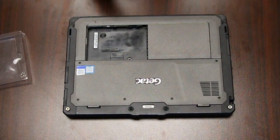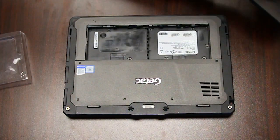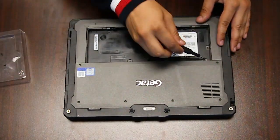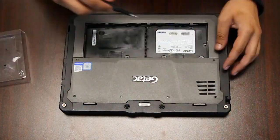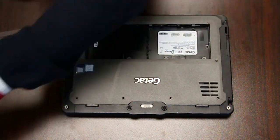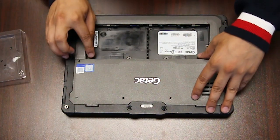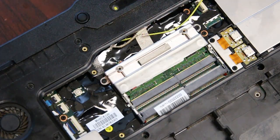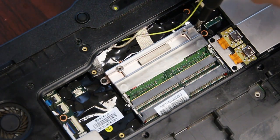Now you want to remove the batteries. Once you're done with the screws you can remove this plate — there's just a plastic cover in the way, held down by two screws.